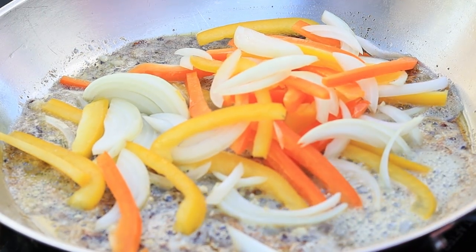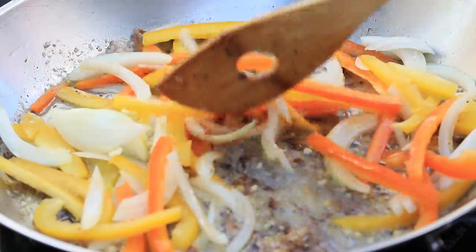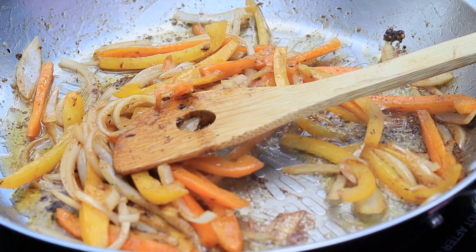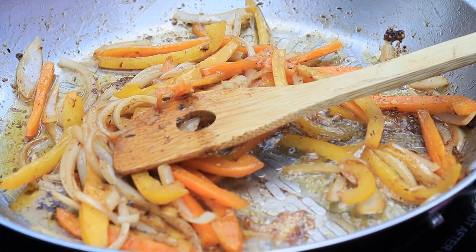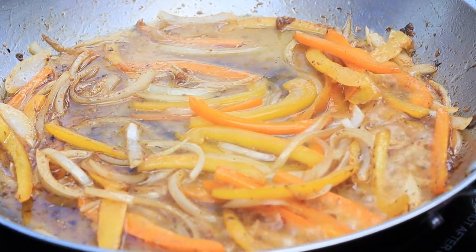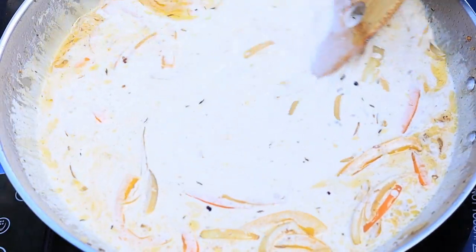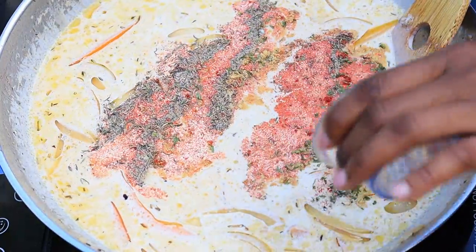Now I am going to add some bell peppers as well as the onions. We're going to sauté these for about five minutes on low, because you want to cook especially your bell peppers through. Next, I am going to pour in some chicken broth as well as the heavy cream. Mix that together, then I am going in with some more seasoning, which will be listed down below for you guys.